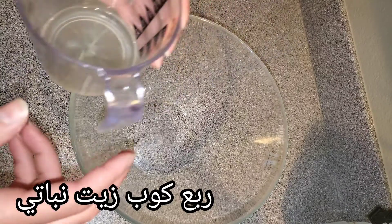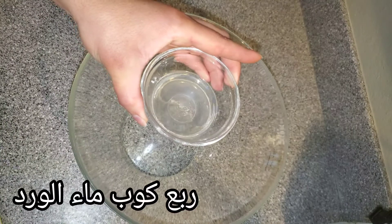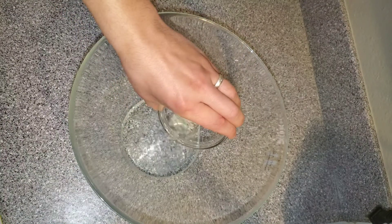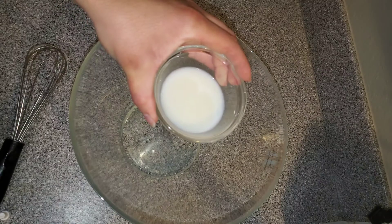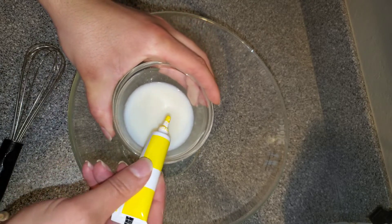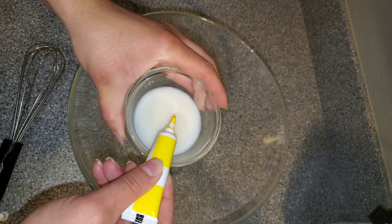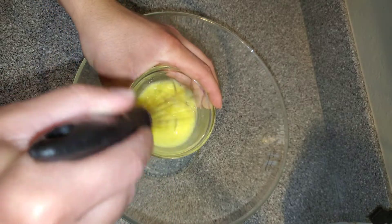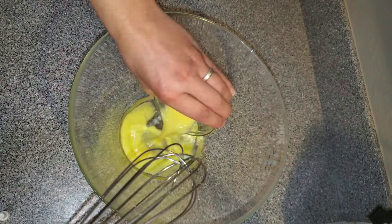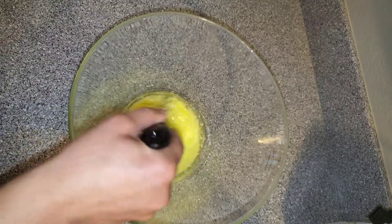Now we're going to start working on our icing or sugar glaze. For that we'll need two ounces or a quarter cup of oil, a quarter cup of rose water — or you can substitute that with lemon juice — and another two ounces of milk. I want a yellow color so I'm going to add about three drops of food coloring. I'm going to mix it and add it with the rest of the ingredients.